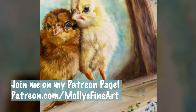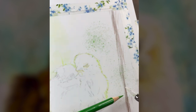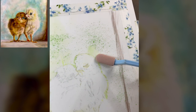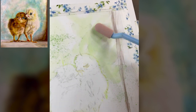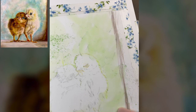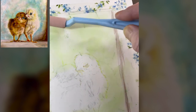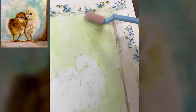In this video I will be discussing how I did these chicks on drafting film and also how great drafting film is to help loosen up.